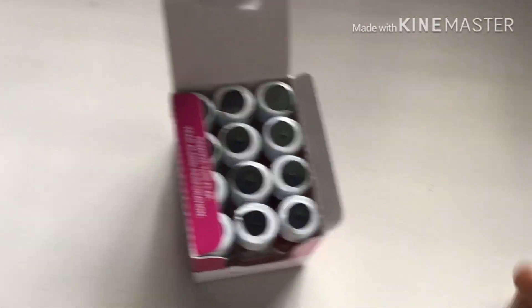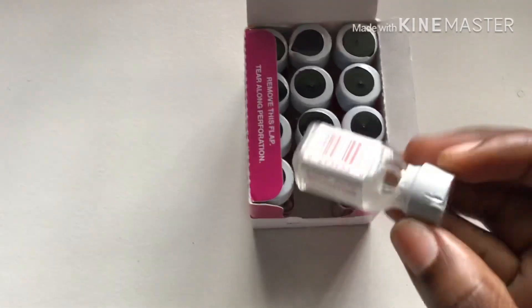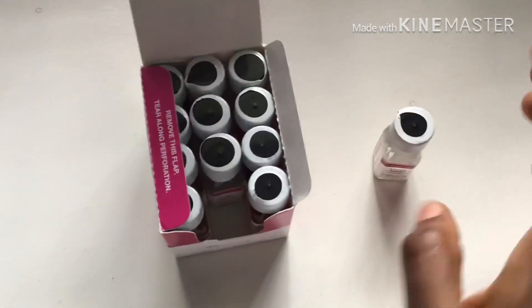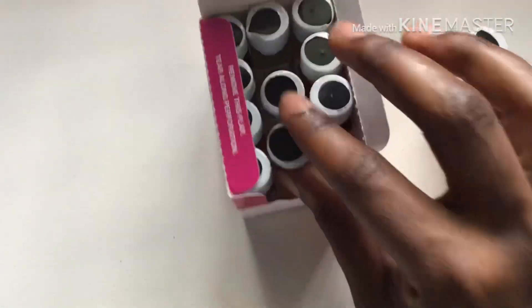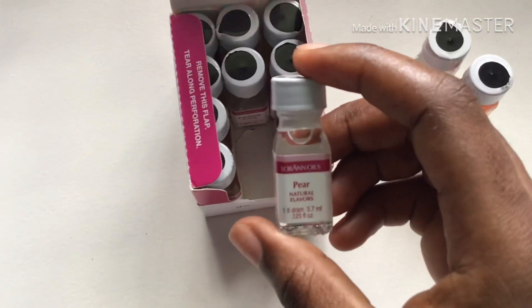I don't know if you can tell, but these are really small — oh my god, I didn't know they were going to be this small. But this cost about twelve dollars. Wow, I didn't know they were going to be this small, but anyways...